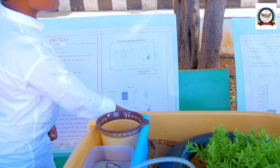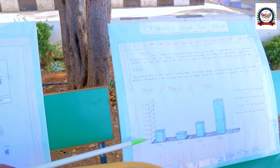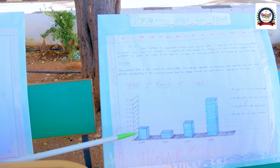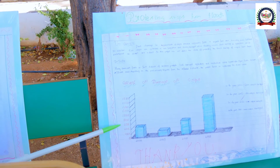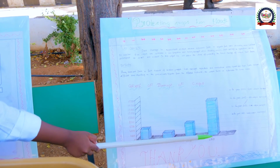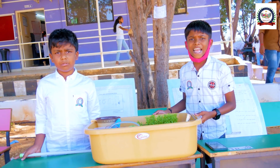The motor is connected to the speaker. This is the graph of damage to crops. In the year 2000, the crop damage is 4,000. In the year 2005, the crop damage is 2,000. In the year 2010, the crop damage is 6,000. In the year 2015, the crop damage is 16,000. Thank you.